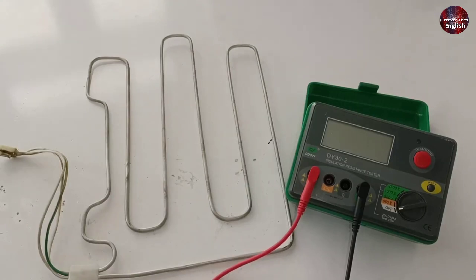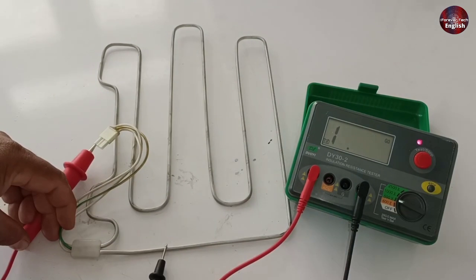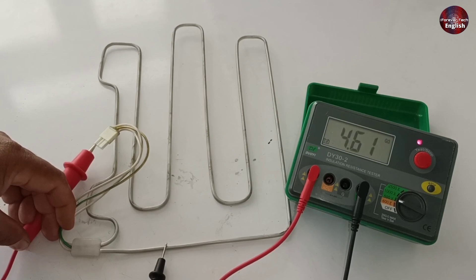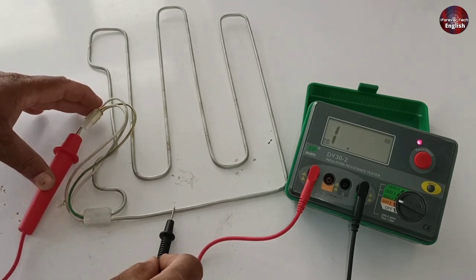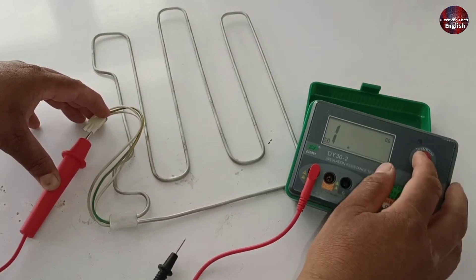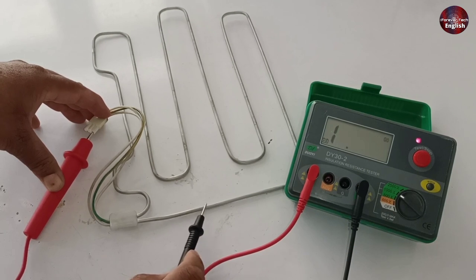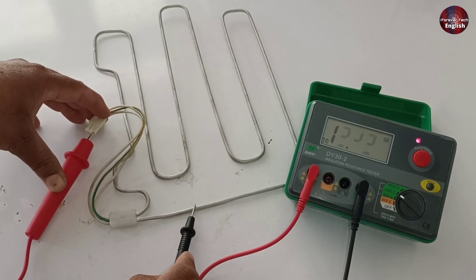I will test it now with the mega. I will set the mega to 500 volts. I have turned on the test button of the mega — it is showing no value at first. The value is shown after some time, which is 4 giga ohms. I have increased the voltages on the mega, and it has now started to show a value. The value is changing with every blink, which means the heater is problematic. The reading is blinking and changing — it should not have such a reading with this body short test.